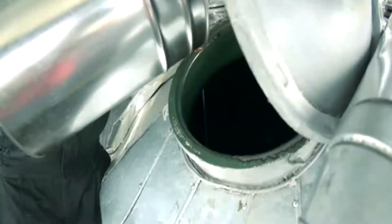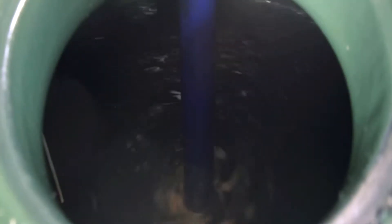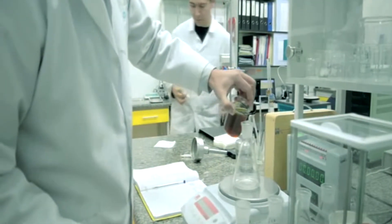Much of the grease production time is taken by mixing of ingredients. A limitation of current mechanical mixing is the duration of the reactions between the ingredients and their dispersion, as well as uneven mixing, which causes overuse of ingredients.